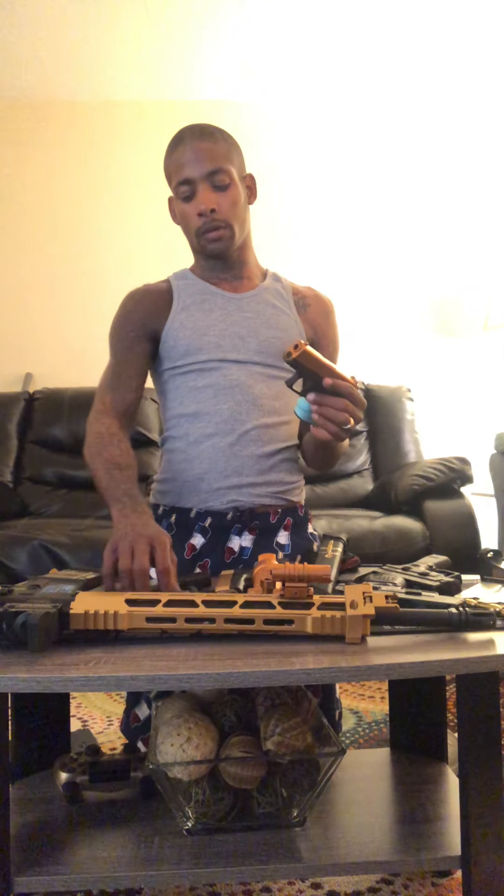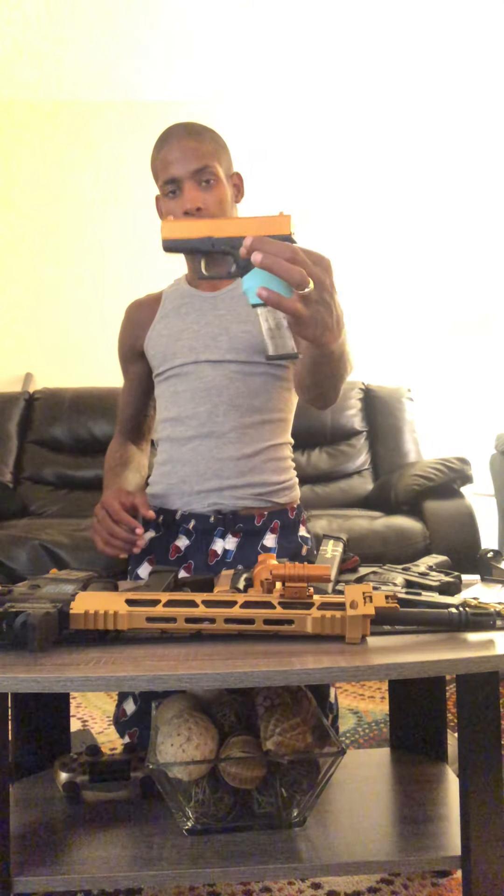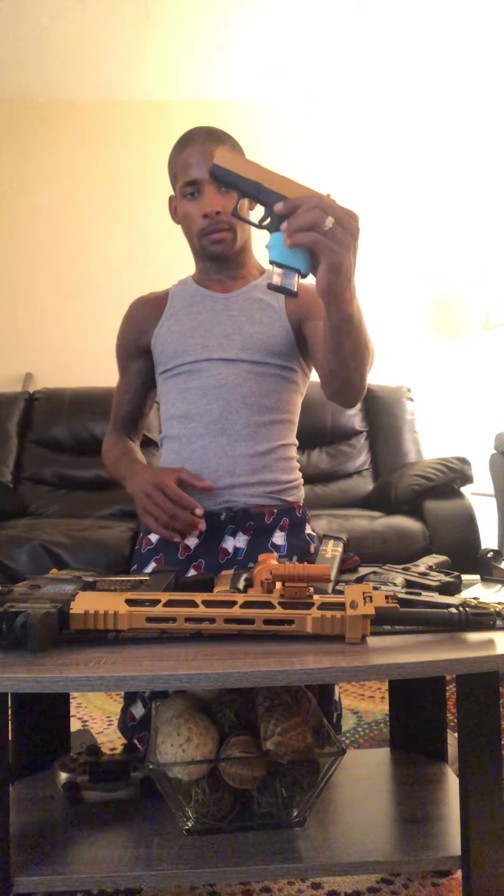For the Glock 43, we got a 6 round, another 6 round, a 9, an 11, and a 10. All for the Glock 43. The regular 6 flush, the 6 with the pinky extension, then we have the ETS 11 round and the ETS 9 round. Either one of these would be pretty good for you.